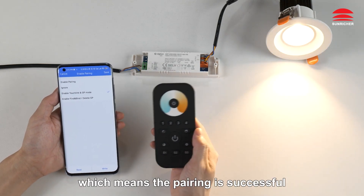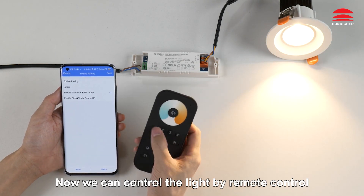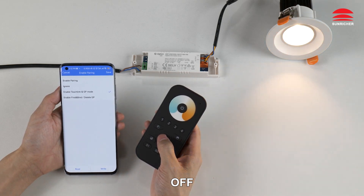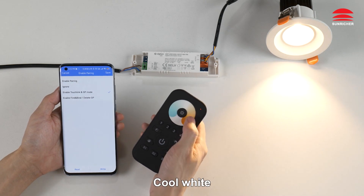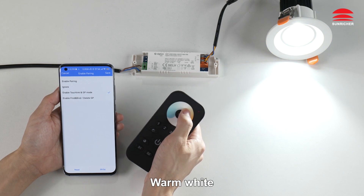The light will flash twice, which means the pairing is successful. Now we can control the light by remote control: off, on, cool white, warm white.